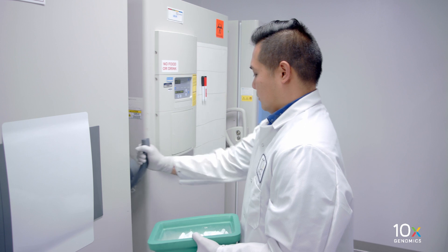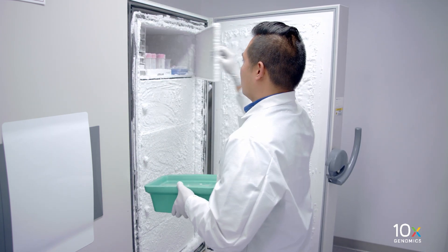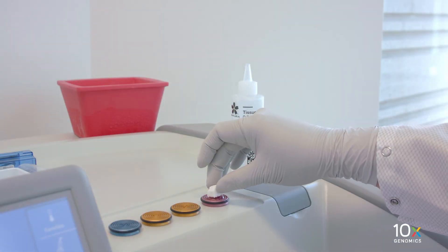Store frozen OCT embedded tissue in a sealed container at minus 80 degrees Celsius or in liquid nitrogen for long-term storage, or immediately proceed to cryosectioning and section placement. We have frozen and OCT embedded the fresh tissue, and next we will prepare the cryosection.